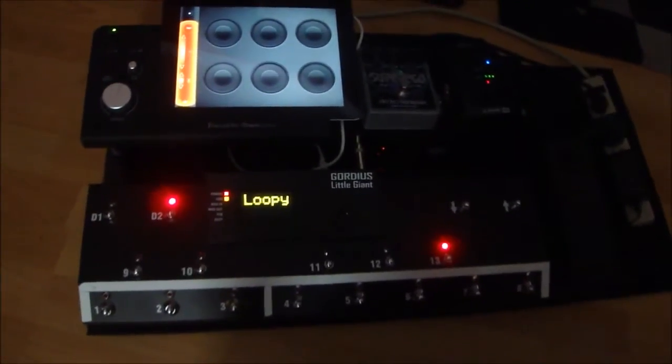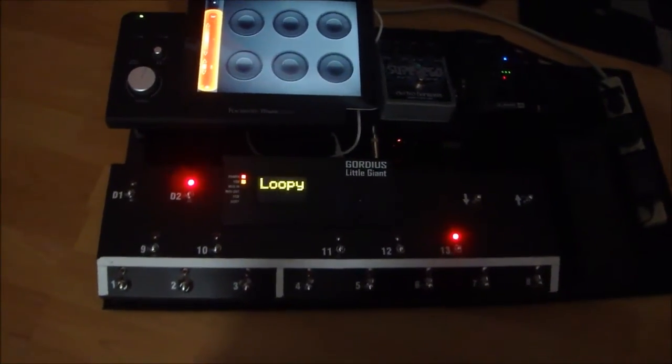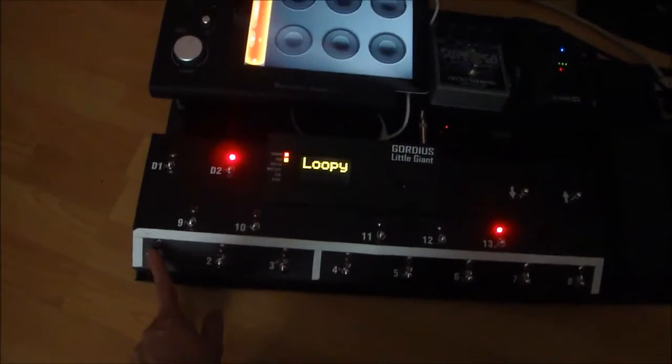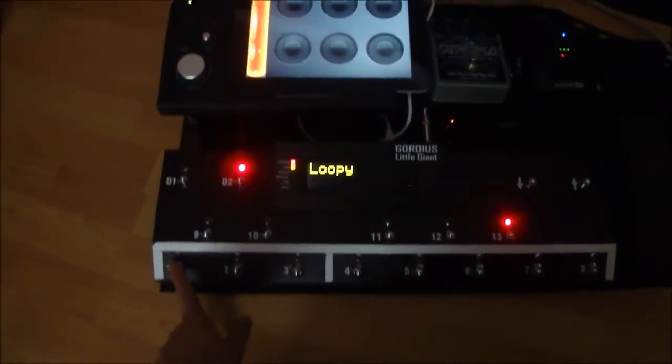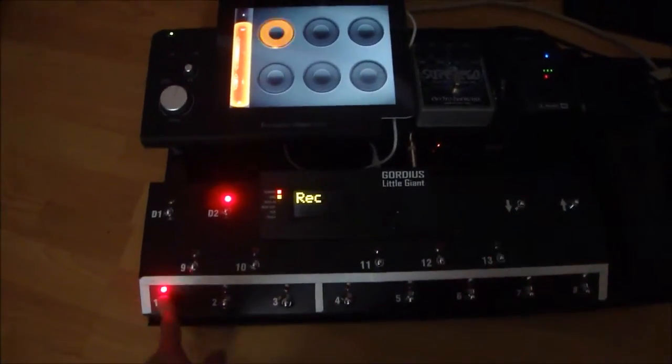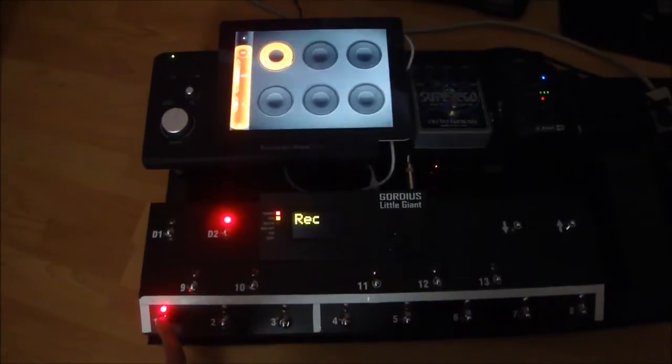Alright, here's a quick look at how my Loopy setup is with my MIDI controller. The first button is set to record. I can't hold my bass while I'm holding the camera, so I'll just do a little recording after this and tack it on at the end. Just standard record toggle.